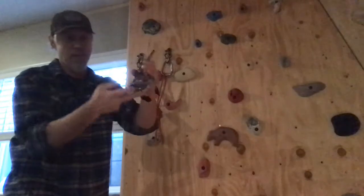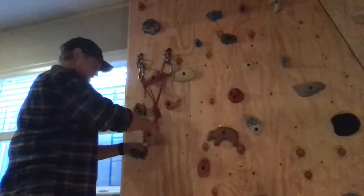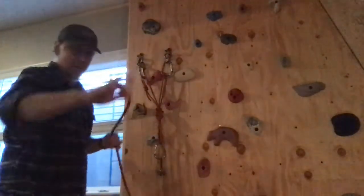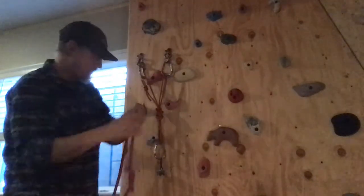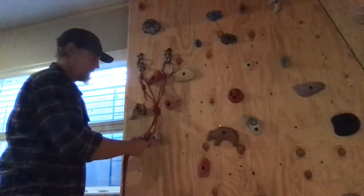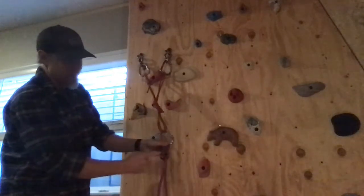With my guide device, I want the teeth — the notch side toward me, the flat side, climber's end of the rope, away from me. Brake strand on the notch/tooth side.